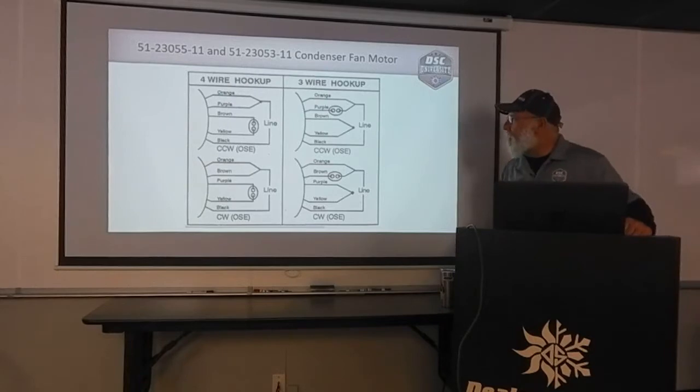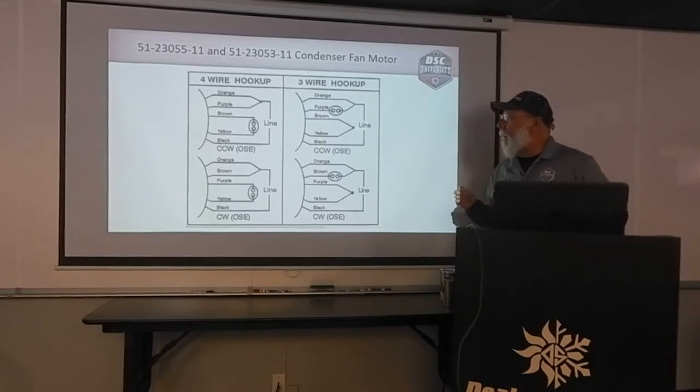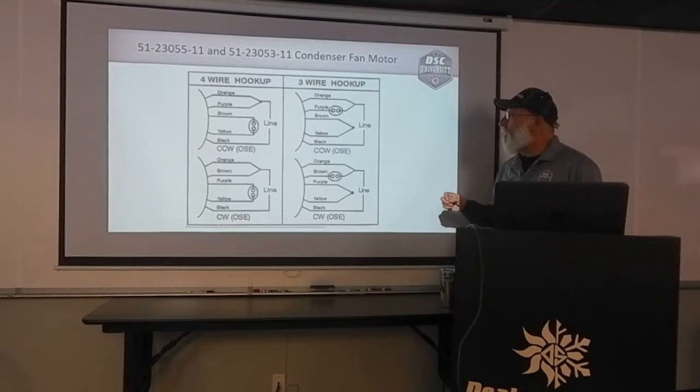Here's our wiring diagram that comes in the box. When you get these, the first thing you want to figure out is: am I replacing a motor that is a three-wire hookup or a four-wire hookup? The majority of the times on the older Ruud condensers and heat pumps, you're going to be replacing a motor with a three-wire hookup.